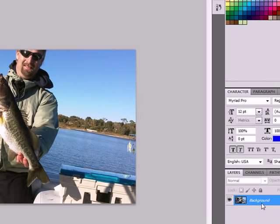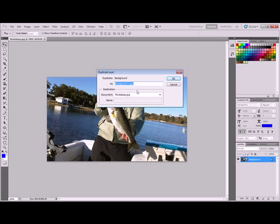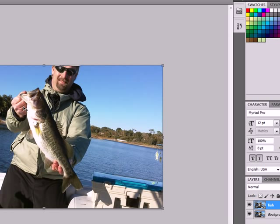The first step is to duplicate the layer. Over here to the right we've got our first layer, so we're going to right-click on that and duplicate the layer to get a second layer. We're going to call this the fish layer because all we're going to have in this layer is just the fish, and we're going to make it quite a bit bigger.